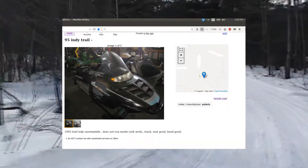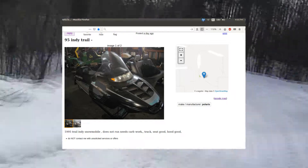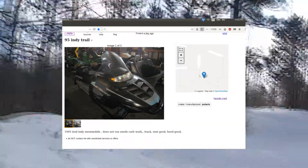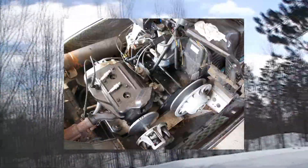Its price was decent and it only had around 3,200 miles on it. I knew it didn't run, but I had to give it a try. So I cleaned out the carbs and sprayed some pre-mix into the crankcase and combustion chamber to lubricate things.